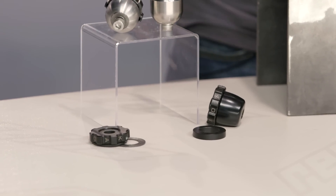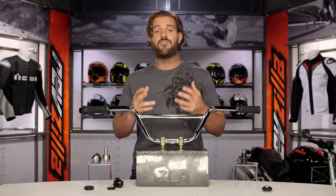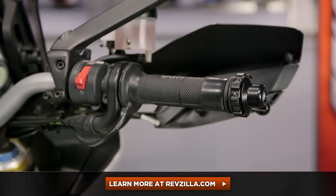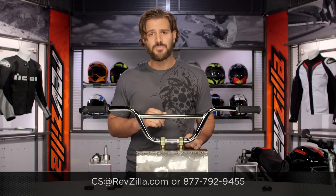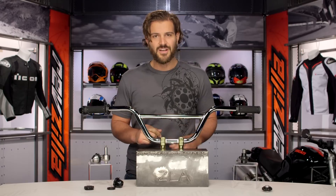Overall, I think Kaoko did a really great job with their throttle lock system. I've used them on a variety of different motorcycles and helped my dad install one on a V-Strom — they work exactly as advertised. There are a lot of folks out there rocking Kaoko throttle locks. Click below to read what other riders are saying. If you have more questions, give us a call at 877-792-9455 or email us at cs@revzilla.com. Thank you for joining us for this look at the Kaoko throttle locks. I'm Spurge — enjoy the ride.